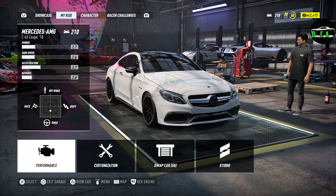What is up guys, welcome to our Need for Speed Heat video. This should be a customization on the 2018 Mercedes-AMG C63 Coupe. A lot of you guys requested this one, so here it is — we're back with some more Need for Speed Heat videos, so let's get right into the visual customization.